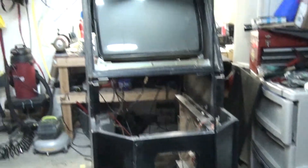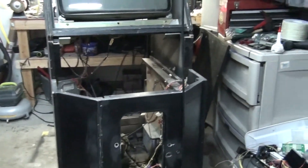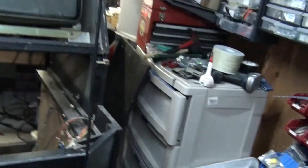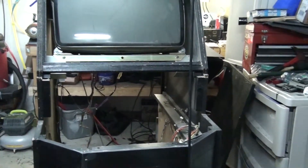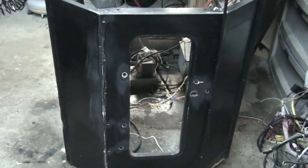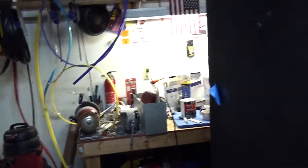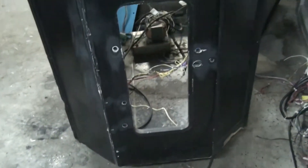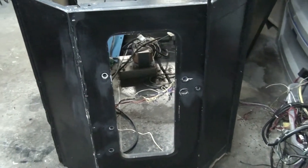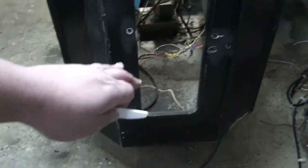Welcome back to this restoration video of the Soul Calibur arcade game. We've got the cabinet disassembled, everything out, and we're getting ready to put some Bondo in the holes. I've sanded and cleaned the areas around the sides and corners. There's not a whole lot of Bondo needed on this game, so we're going to mix some up and apply it to the front.